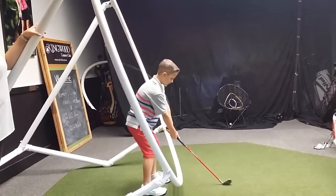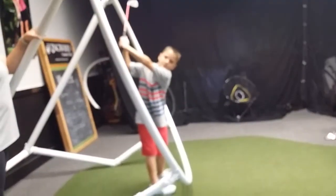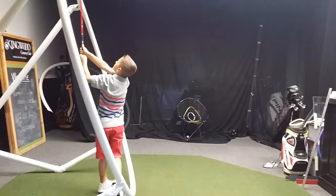Okay, so think. In front. Up. Yes. Good. Now, ideally, we have to make an arc with your club head, right?